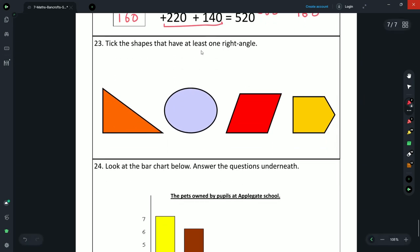Question 23: tick the shapes that have at least one right angle. The triangle has a right angle — tick. The oval shape has no right angles — no tick. The parallelogram has no right angles — no tick. The arrow shape has 90-degree angles here and here — tick.